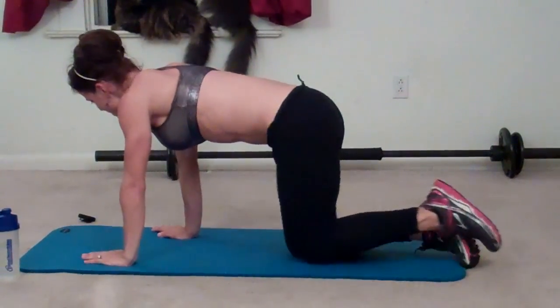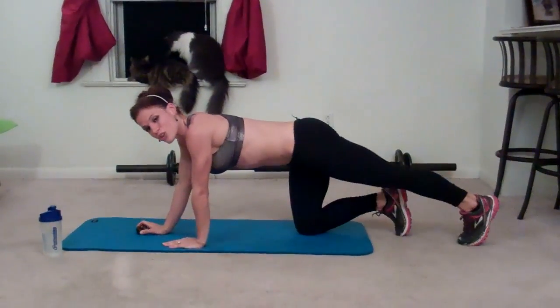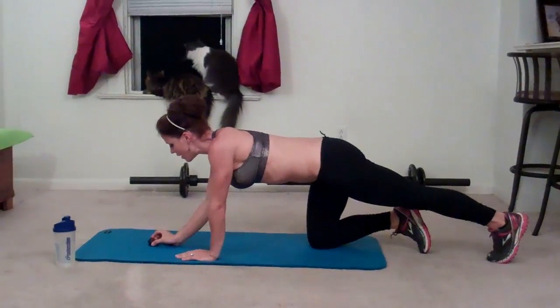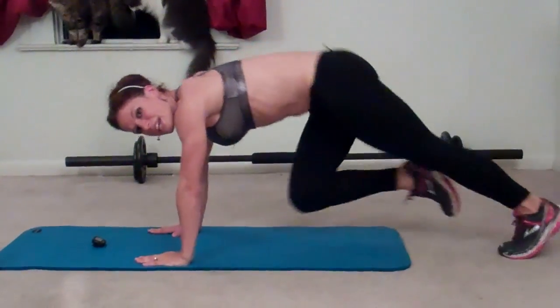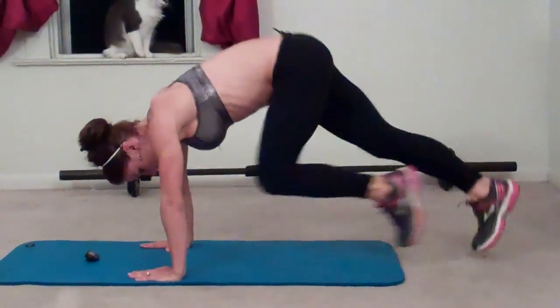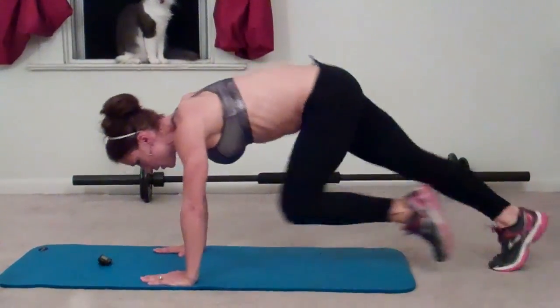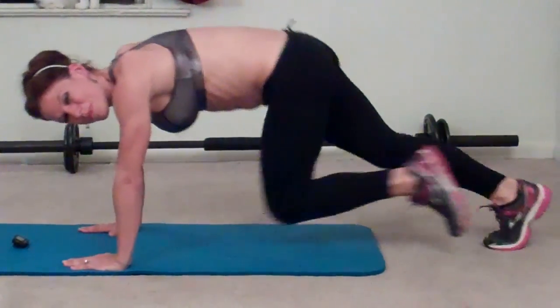Next exercise: Mountain climbers. This is another timed exercise and we're going again for one minute. Go into your plank position and you're going to drive your knees to your chest one at a time. Your goal is to keep moving the entire time. Hands should try and stay below your shoulders and drive your feet. If you want, you can tap your toes down, whatever's more comfortable for you.